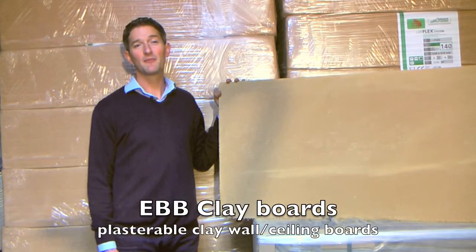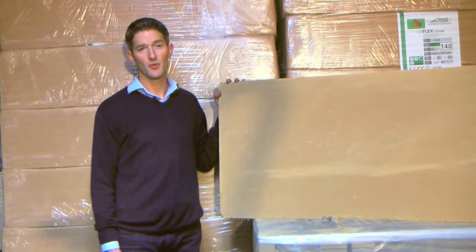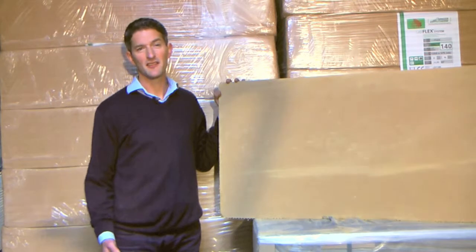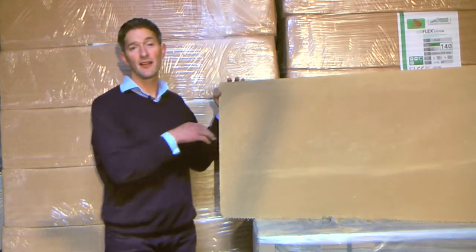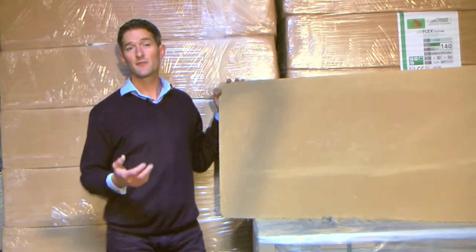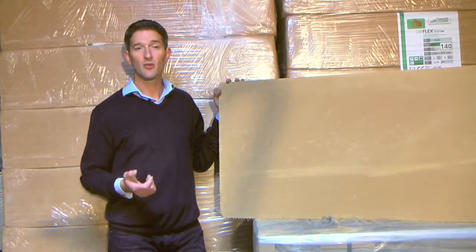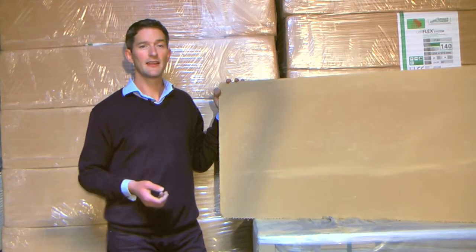EBB clay boards are a simple but extremely effective way of adding both thermal mass and acoustic insulation to the walls or ceilings of buildings. They work especially well in timber frame buildings, which are notoriously lightweight and noisy. The boards are a 22mm thick slab of clay and chopped plant fibres sandwiched between two layers of fibreglass mesh. You simply score both faces with a sharp knife and snap it, just like plasterboard, so it's really easy to use.